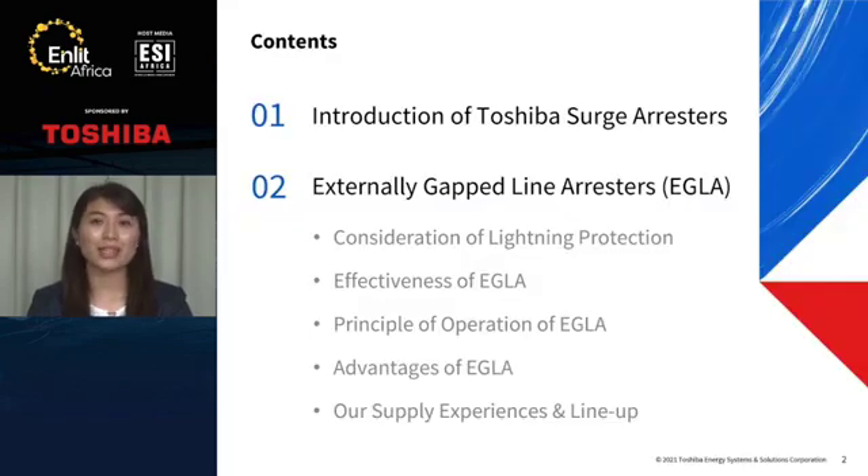This is the content of today's presentation. First, I'd like to talk about our surge arrestors. Then, I'd like to focus on Externally Gapped Line Arrestors, which we can call EGLA. We will consider lightning protection briefly. Then, I will talk about some experience of EGLA in Japan. Finally, I will show our lineup of EGLA.